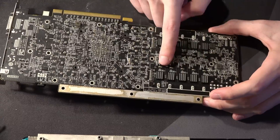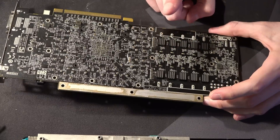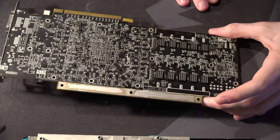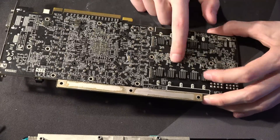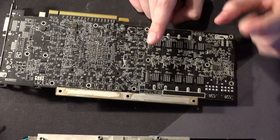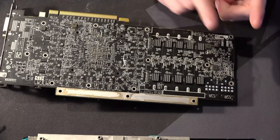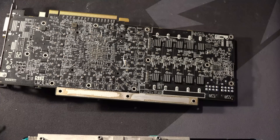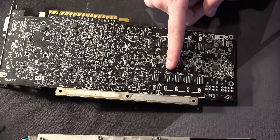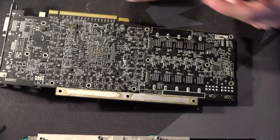It's actually kind of fun to watch when the card is running, because the phase count does go up and down. I want to replicate this functionality on some of my other GPUs. The thing is, these LEDs are green — so I am going to be looking into swapping them out with blue or white LEDs, except I'm not sure how the drive circuit on this works right now.